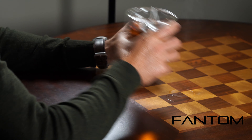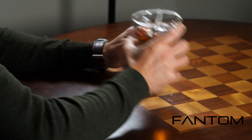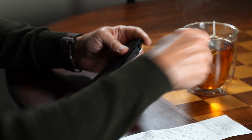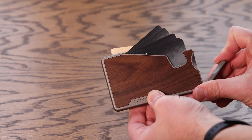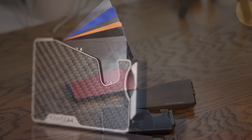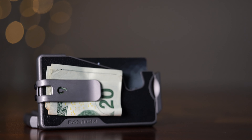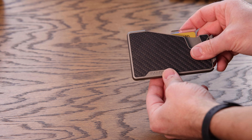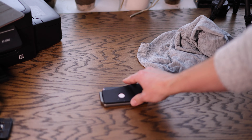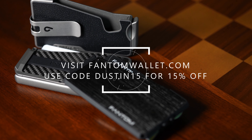Today's episode is brought to you by Phantom Wallet — the minimalist modern wallet that sets you free from a bulky traditional wallet while making it easy to access your cards and money, thanks to their unique fanning mechanism. Visit phantomwallet.com to check out their unique sizes, styles, and finishes spanning aluminum, wood, and carbon fiber. You can customize your wallet with accessories like a money clip, cash holder, ID display, and Chipolo tracking integration. Use code Dustin15 for 15% off at checkout.